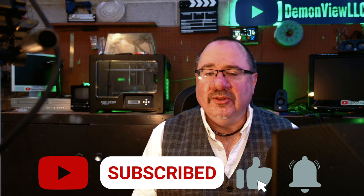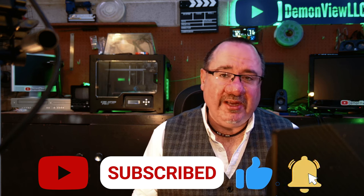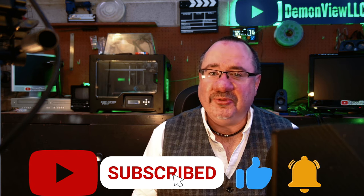Luckily one of you won't have to buy it, because this camera will be part of the Demon View 2K follower giveaway. Stay tuned to this channel — as soon as we hit 2K the competition will be announced. Thanks for watching, please click like and subscribe, it helps fund more videos and giveaways like this. Until next time, cheerio!